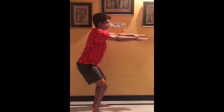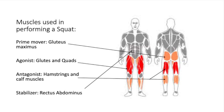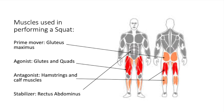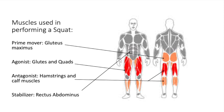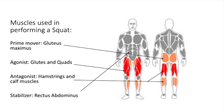The main muscle that performs the squat is the gluteus maximus, meaning it is the prime mover. The agonist muscles, which help produce the action of a squat, are the glutes and quads. The antagonist muscles are the hamstrings and calf muscles. Lastly, to help keep the body in line and stable, the rectus abdominis acts as a stabilizer muscle.